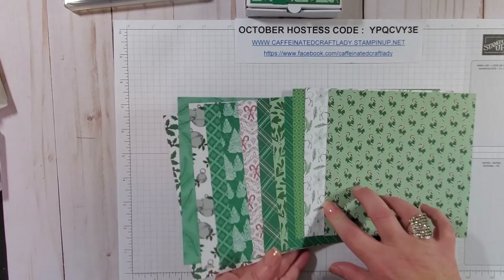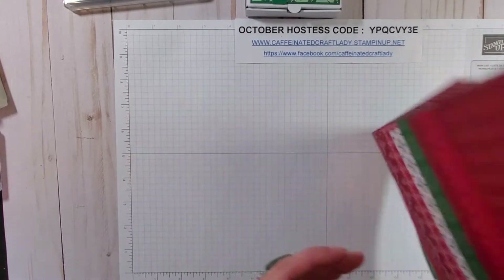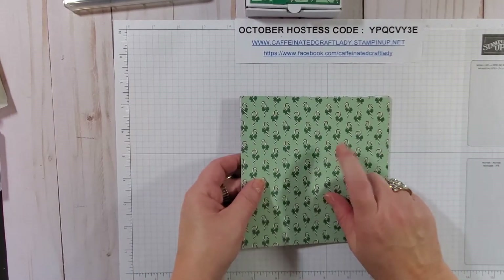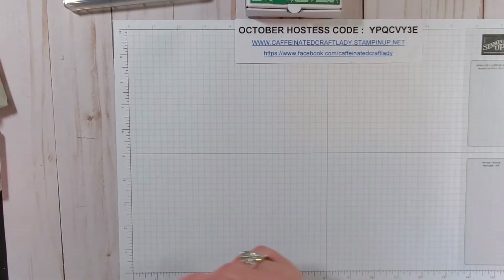I'm looking forward to creating a Christmas card with this deer paper, and when you flip it over you've got a bunch of other fabulous prints — beautiful paper. But today we're going to keep it fun and play with the candy cane. Here are the supplies you're going to need.